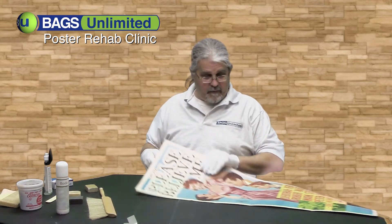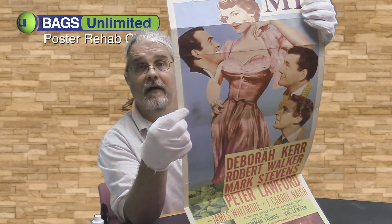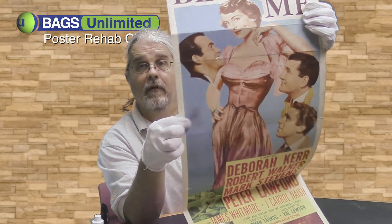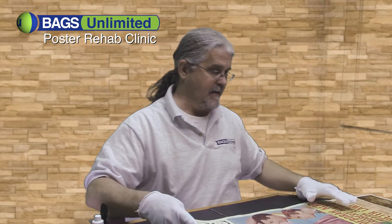I'm going to attack this big black smudge — I don't know what that's from. It's not coming off on my hands, so we're going to see if we can't attack that.